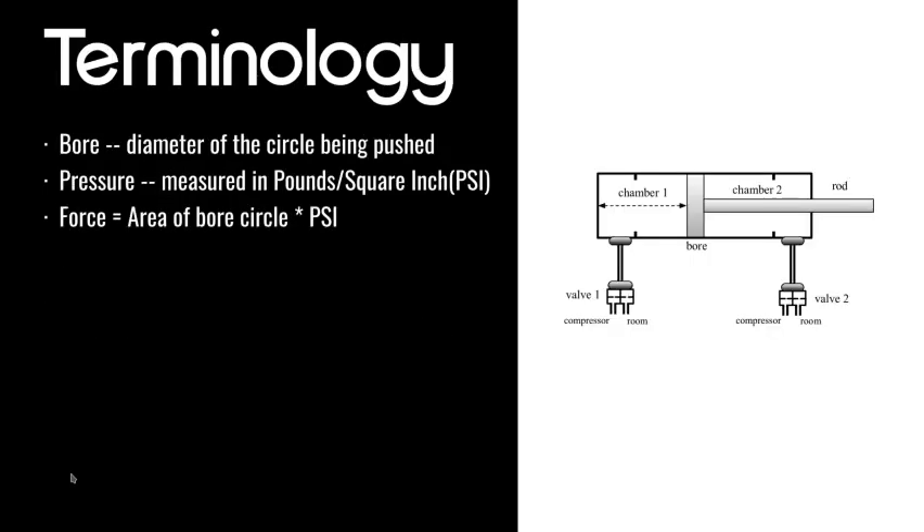Some terminology for a cylinder: the bore is the diameter of the piston circle inside the tube. Air pushes on it and a rod is attached to that piston. So if that circle were one inch in diameter, that would be a one inch bore. Pressure is measured in pounds of force per square inch (PSI). The force of a pneumatic cylinder equals the area of that bore circle times the PSI — just geometry.